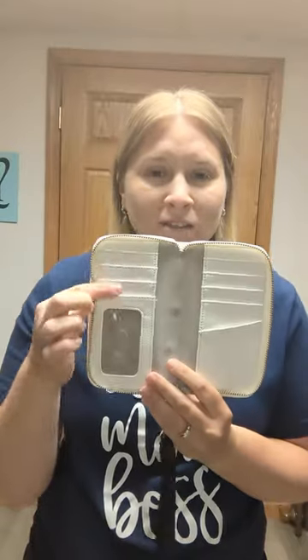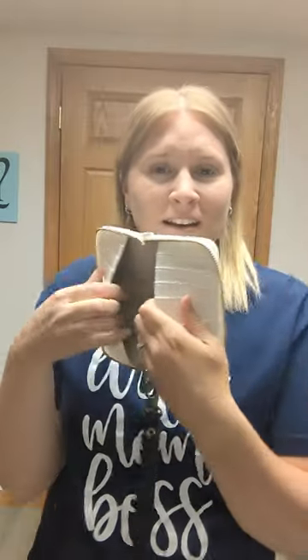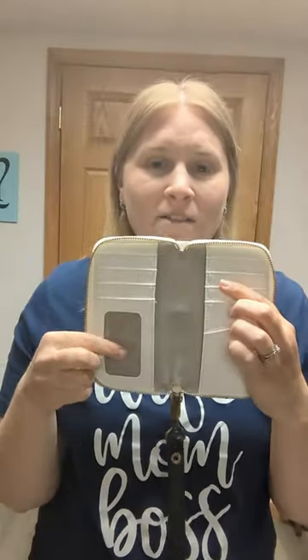It has a zipper pocket here on the back so you can use that for change. Open it up and it has plenty of card slots — there's some on each side. There are pockets here so you can put cash or anything like that inside, and then you have the ID window.